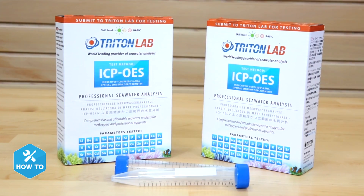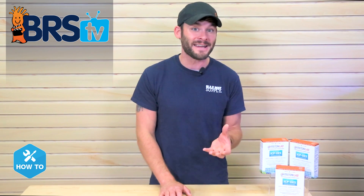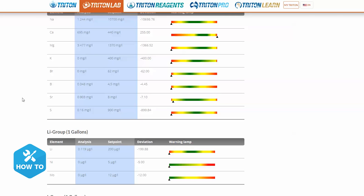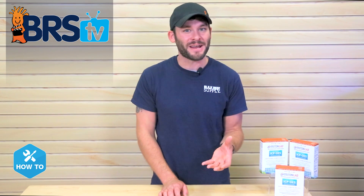Triton Lab ICP-OES testing is a component under the Triton Applied Reef Bioscience and overall Triton method, and is a great way to get laboratory test results for 36 different elements in my tank, so I can get a detailed look at any deficiencies or surpluses of trace and macro elements, as well as any unwanted heavy metals and more. Sending in one of these tests a few times a year can help keep you on top of trends in your tank and may be really helpful in discovering if a few parameters have changed.